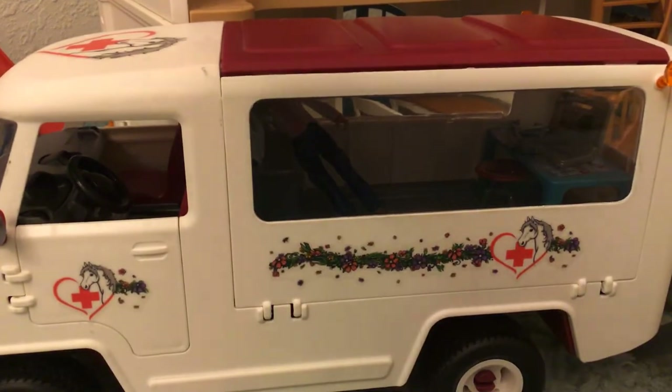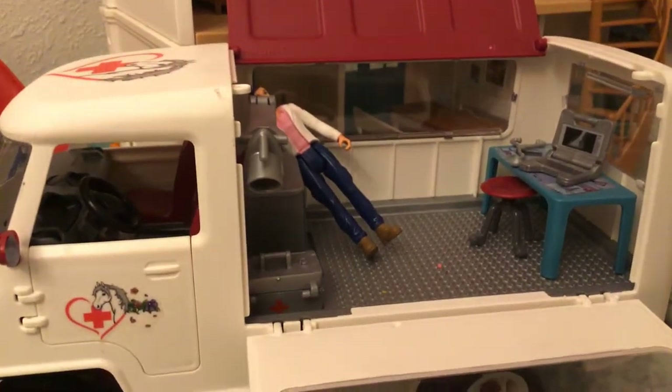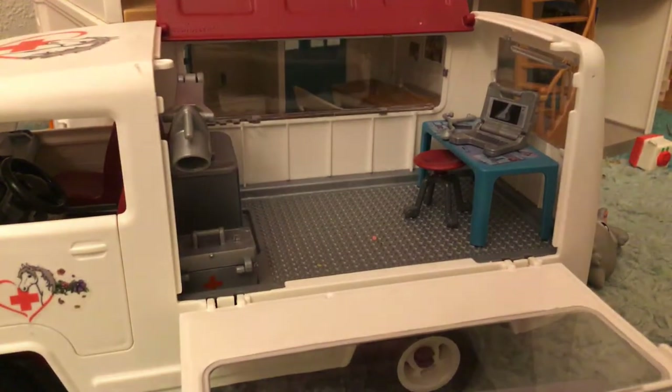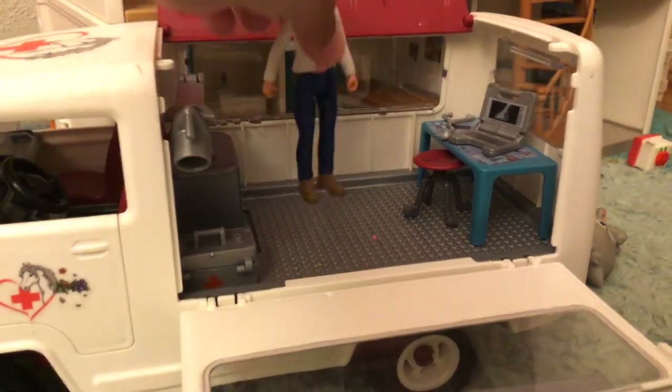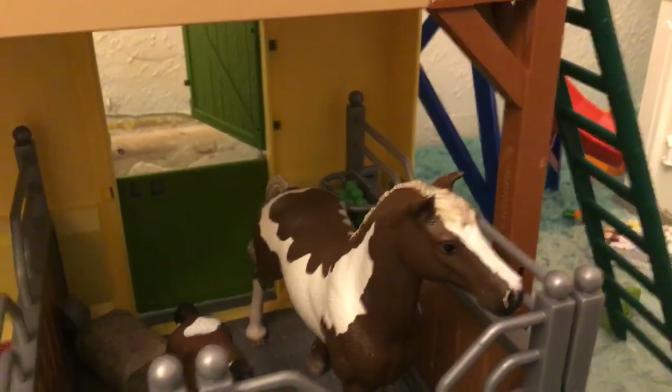We have a veterinarian truck - let me show you guys inside of it. It's really cute. We have these little stairs so horses can come in it. We have a vet - this is Sally, and she's just checking stuff out. And then we have Rose - her name's Rosie, she's a paint horse.